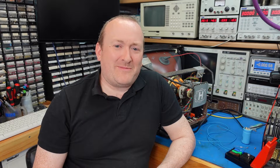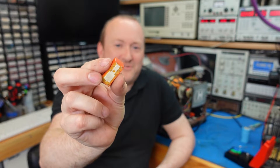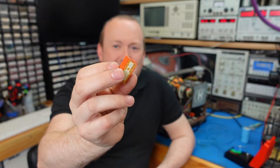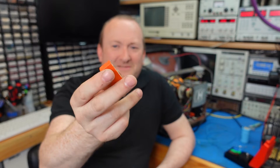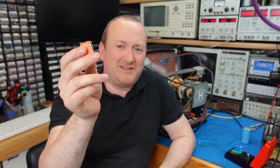Some components will trap water — things like these relays. This one is sealed at the bottom and around the top, so this one's probably okay. The trouble is, if you can't get the water in, you won't get the cleaning fluid in either, so there's little point in having these in there at all.